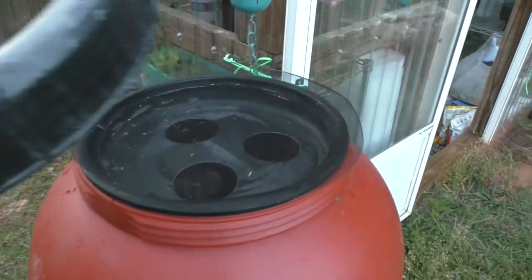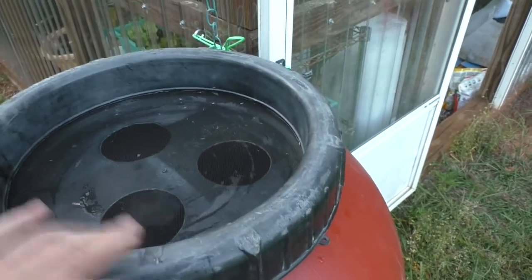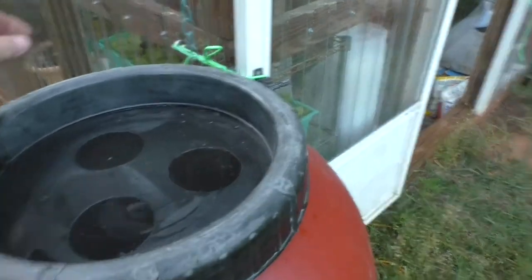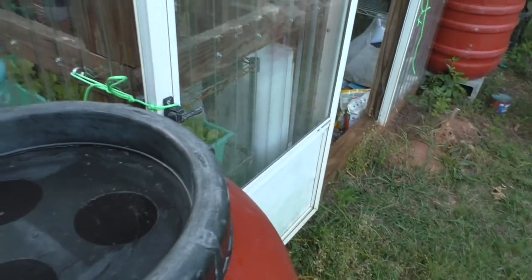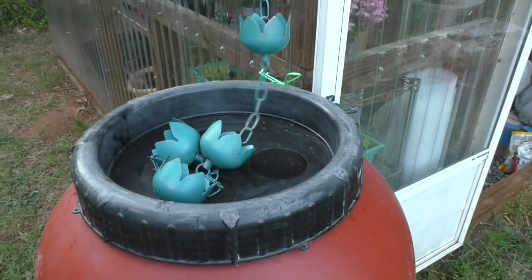When you're done, you can simply put the screen and all back on — you can do it one-handed. Screw that back on, reinsert the rain chains, and I am ready for the next rainstorm.